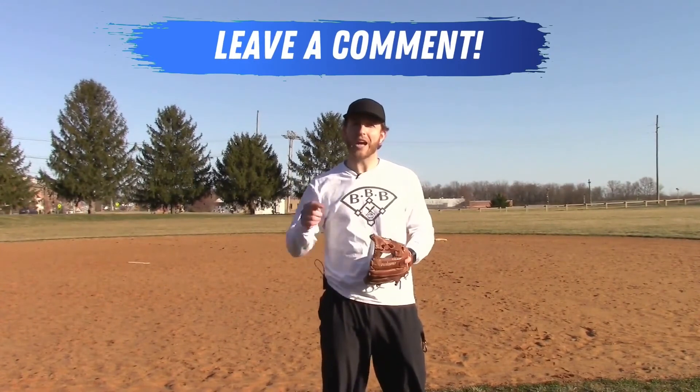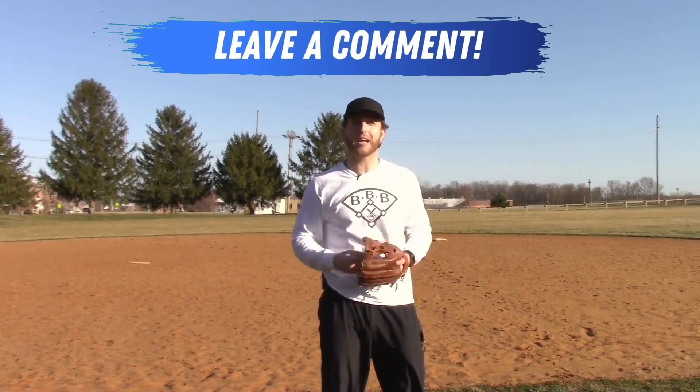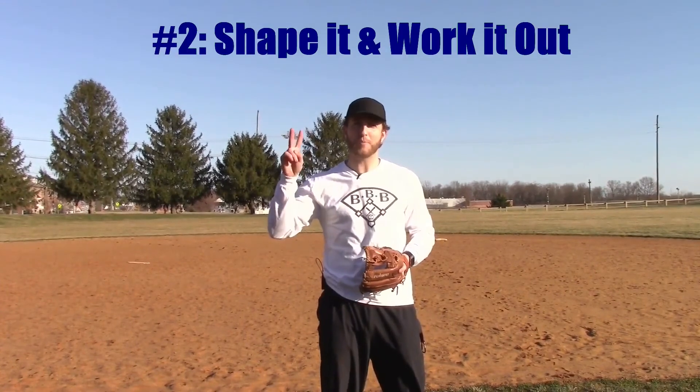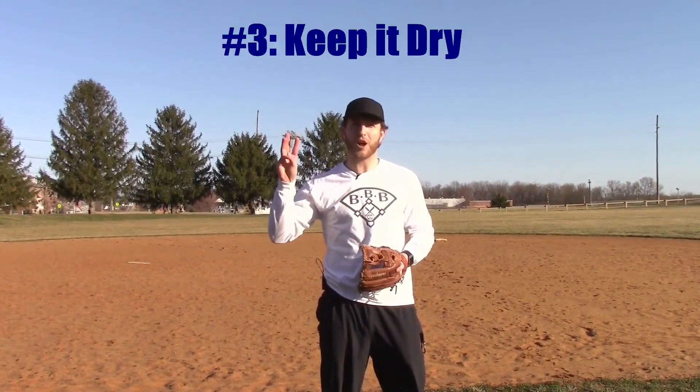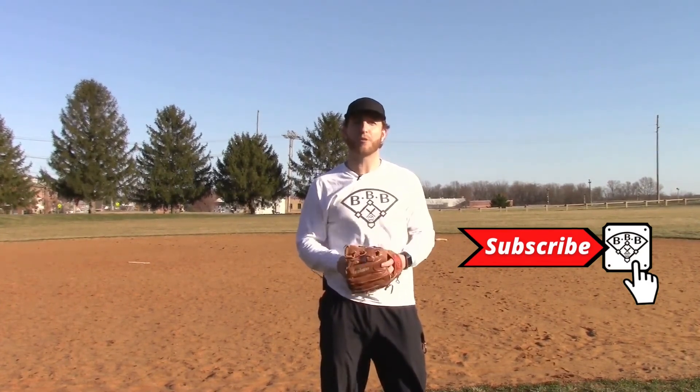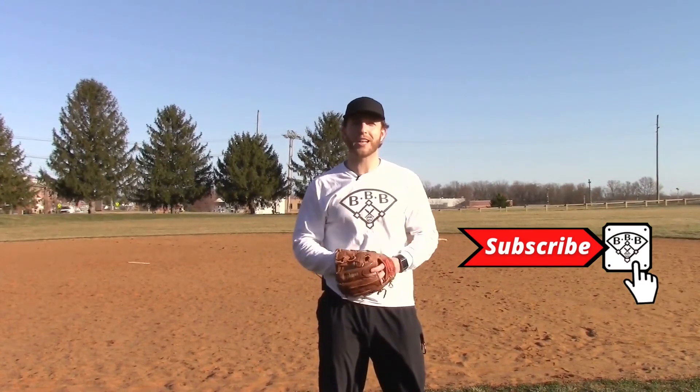If you're a player watching this, leave a comment below and let me know what kind of glove you have and what you're excited about doing to take care of it. To recap: break in and care for your glove by using it as much as you can, shaping and working it out, keeping it dry, keeping it out of the cold, and using extra items like glove oil if needed. Don't forget to grab your free equipment guide and coaches, grab your free practice plan, both linked below. Thanks for watching today's Bullpen Bulletin — hopefully this kept glove care simple and easy for all you beginner players.